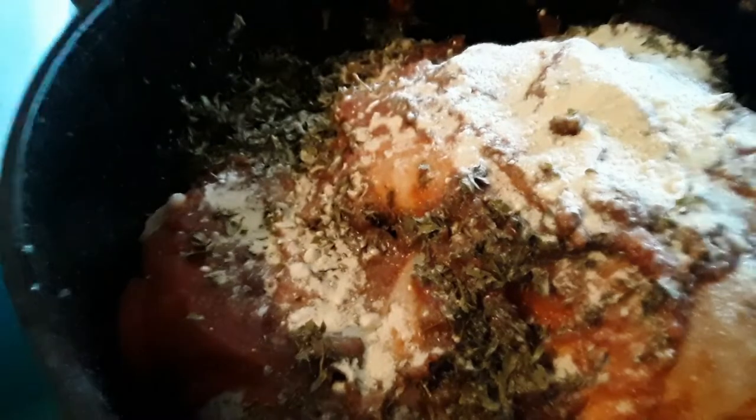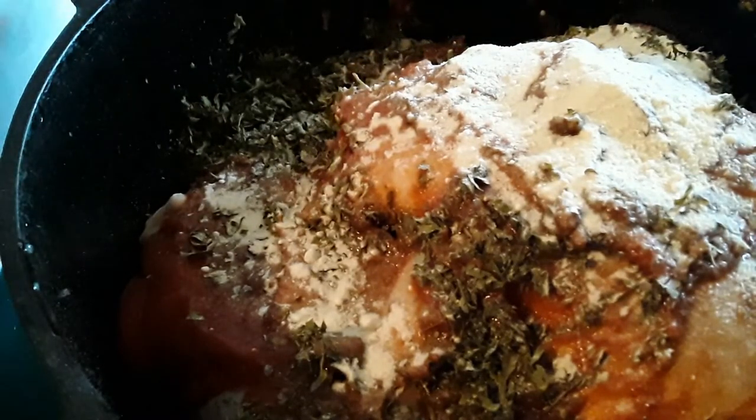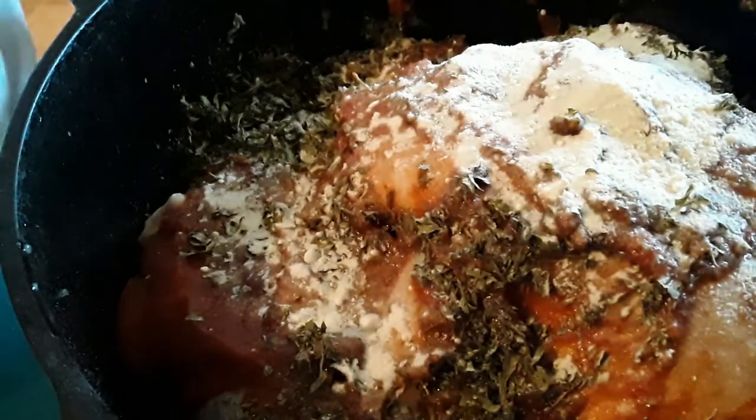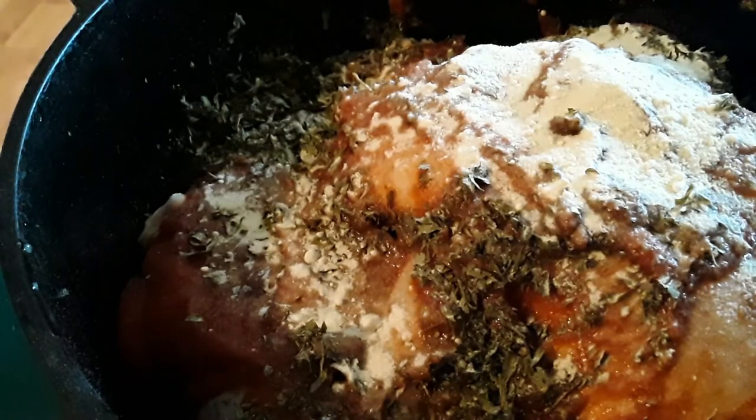We'll check an internal temperature — the thighs should be about 140. I go 160 to make sure it's done. So I'll show you what this looks like when it comes back out. I will show you how to finish the sauce — we serve it with angel hair pasta here.